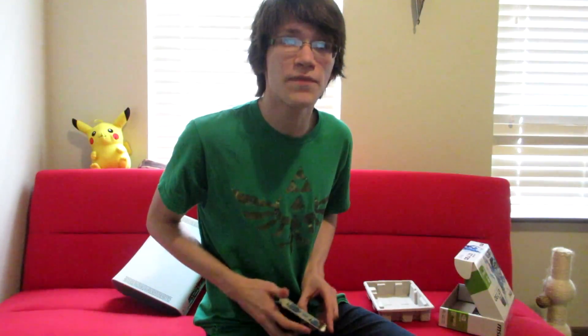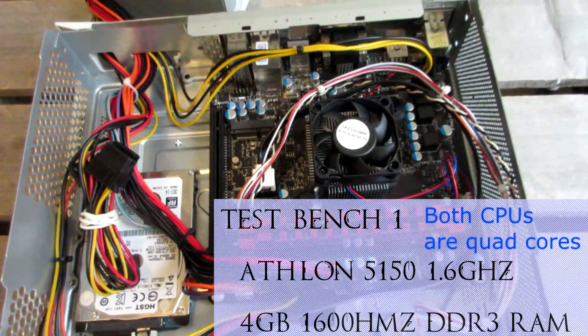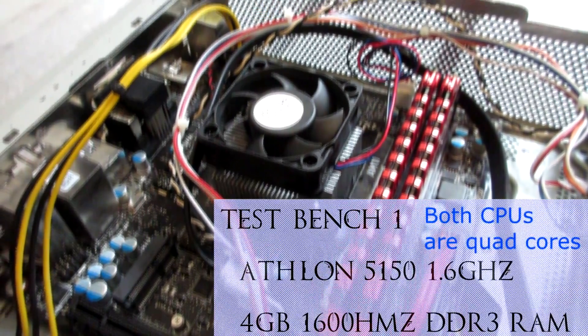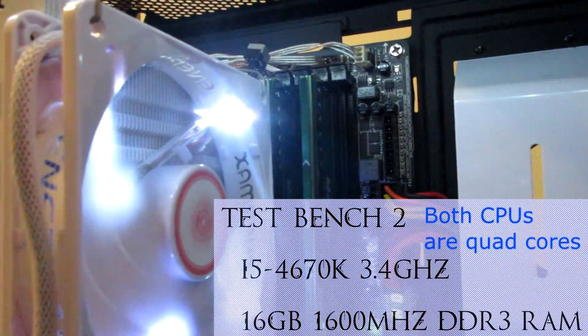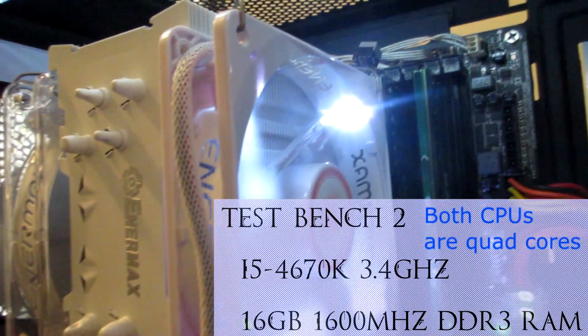Let's see some benchmarks. We'll be using two different test benches. The first has an AMD Athlon 5150 at 1.6GHz with 4GB of 1600MHz DDR3 RAM. Test Bench 2 has an i5-4670K at 3.4GHz — not overclocked — with 16GB of 1600MHz DDR3 RAM.